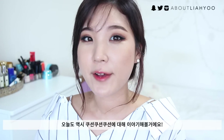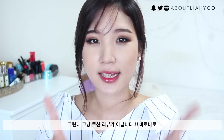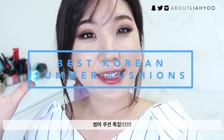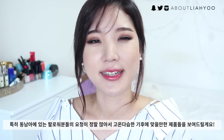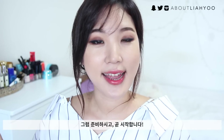What's up, everyone? My name is Leah Yoo. Today we are going to talk about Korean cushion compacts again, but today's slightly different because it's going to be a summer edition. I hope you guys find this video a little bit helpful, especially those of you who live in high temperature and high humidity climates. You guys have been requesting this video for ages. Get excited and let's begin.